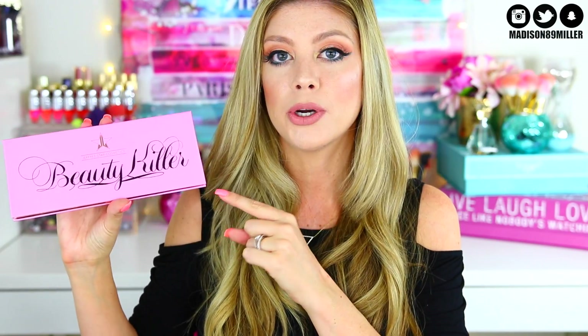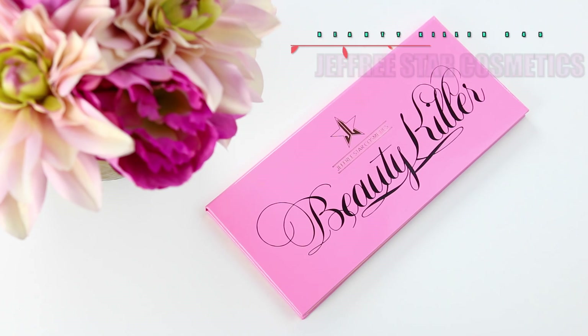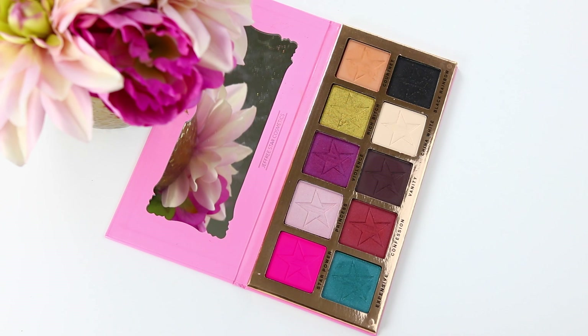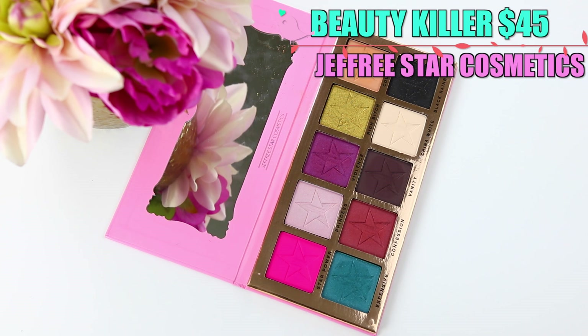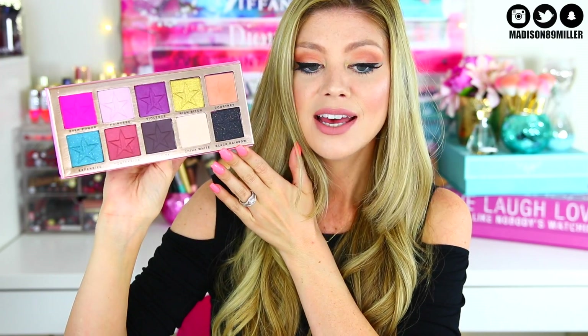The first product I'm reviewing is the Jeffree Star Cosmetics Beauty Killer palette. I really like the packaging — it's super thin and sleek, kind of reminds me of LORAC packaging. You open it up and there's a really huge mirror and 10 huge eyeshadow pans. These are ginormous. I used this palette today to create the look I'm wearing — I added some blue on the bottom lash line, which is outside my usual neutral comfort zone.